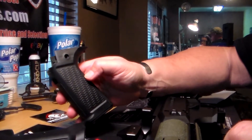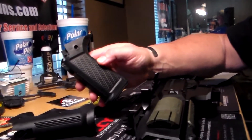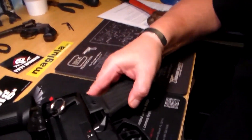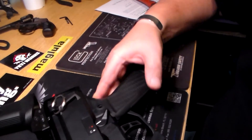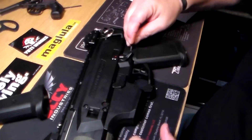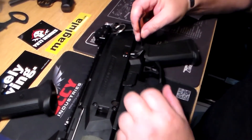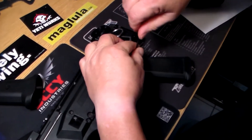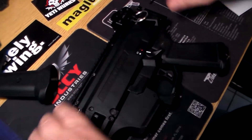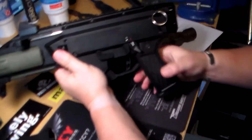So now that we've decided what grip panel we're going to run, I'm going to go ahead and put it back on the rifle before I drive the roll pin in. So we just get her lined up — you see how easily that one went on — and then just put our screw back through the grip. Make sure it's flush, make sure we're not sticking out.